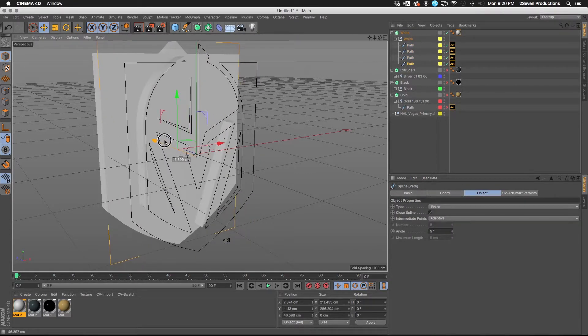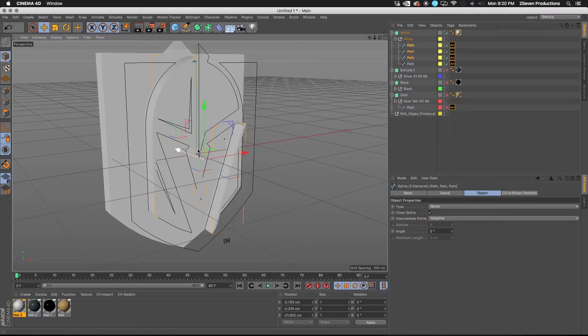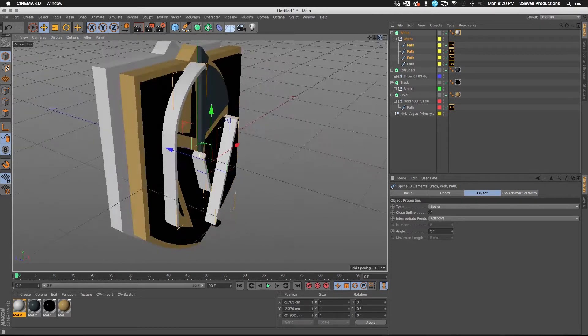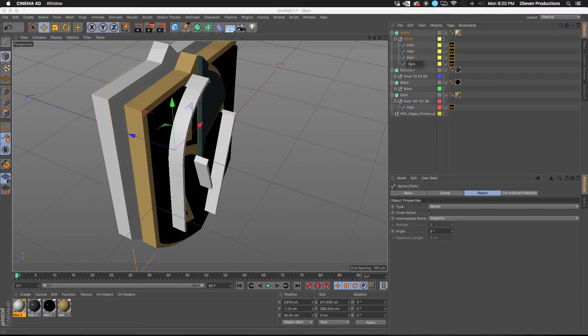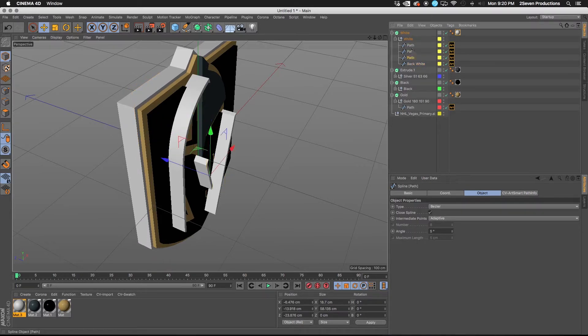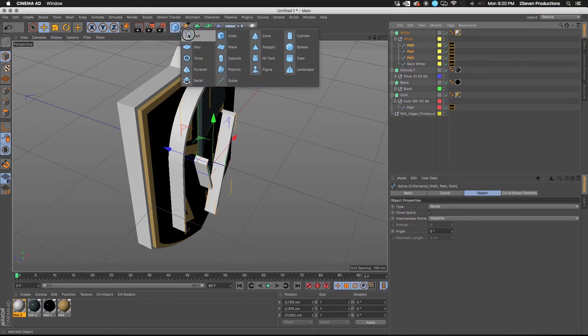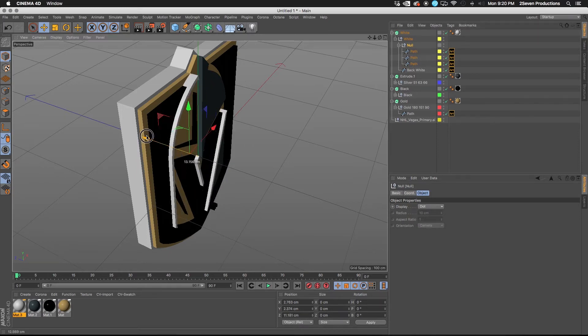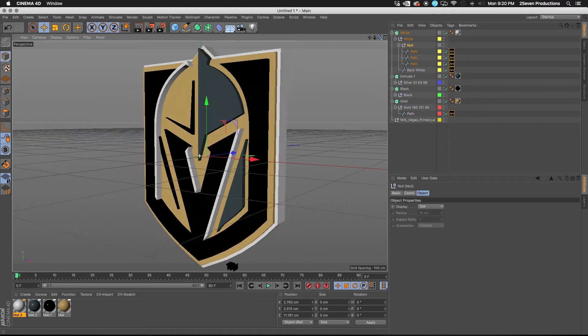Turn off all the other layers and see what's going on with these white paths. This one here is the back of the shield, and these parts are the texture of the logo. Pull all that stuff apart in Z-space and you can see what we've got going on. Name these 'back white' so you can see how it fits over top. To move multiple paths at once, an easy way is to make a null and group them inside the null, keeping everything organized under the texture.